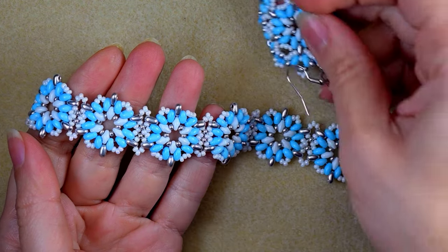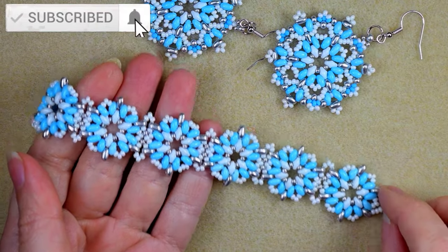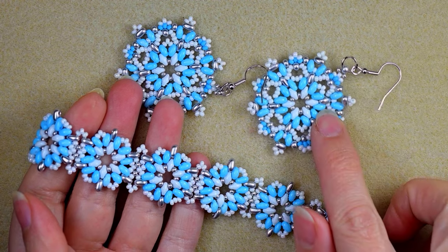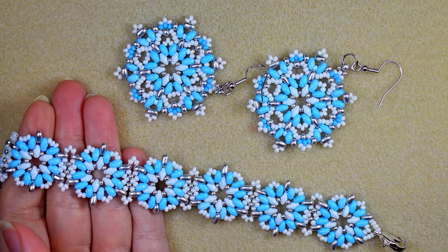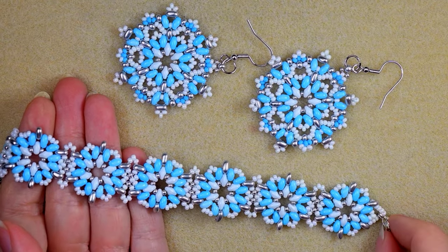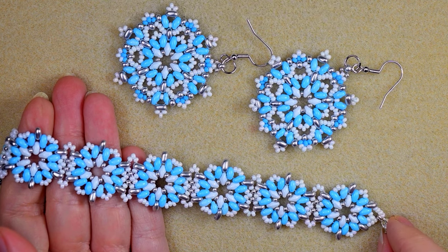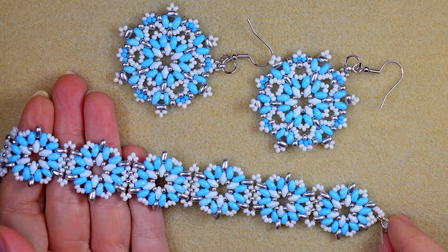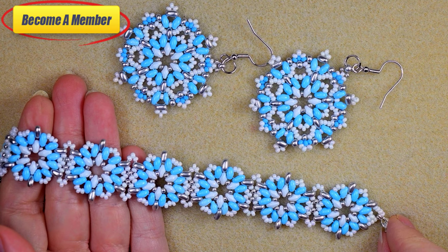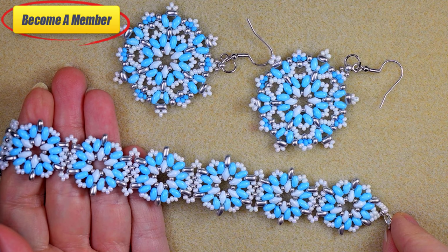Don't forget that I also have earrings matching this bracelet, and if you subscribe you will be able to make beautiful sets for presents or for yourself. You can find a link to these earrings in the description. You might also like, share, and comment, which is great support. Support me in PayPal or by becoming a member — the last one comes with perks that you could check in description or at the join button.